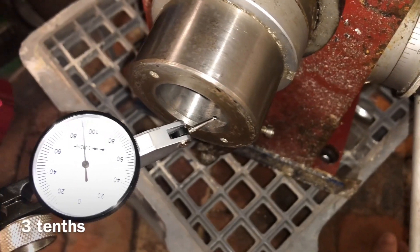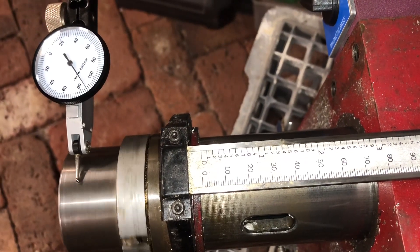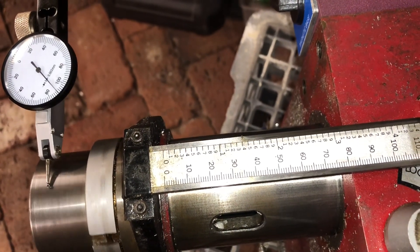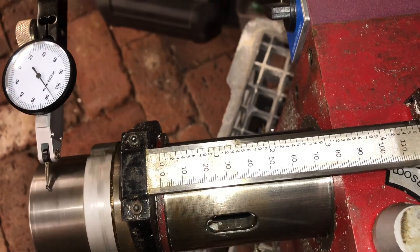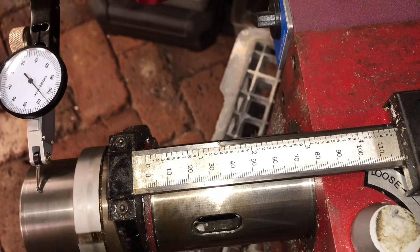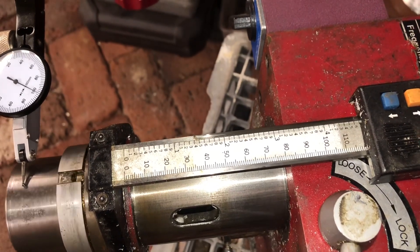I'll figure out what that is in tenths, but it's bee-stick material. I've now extended the quill to the full length of its travel. It looks like we've got from about 86 through to around 102 — which is 22, so it's 0.02 of a millimetre.